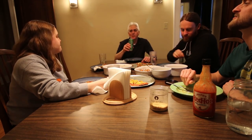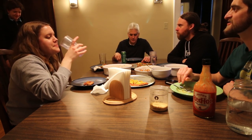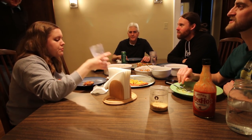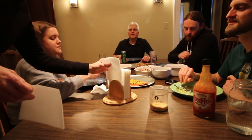We have a bunch of recipe books like Engine 2 and others that my mom probably lends into a bunch of recipes.